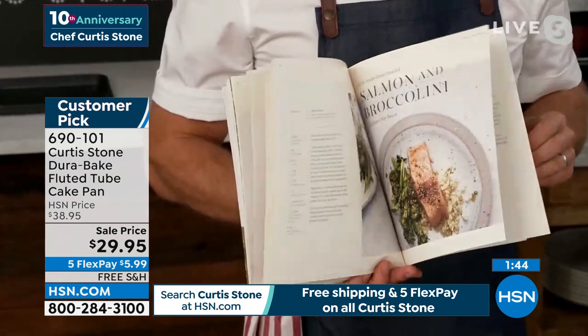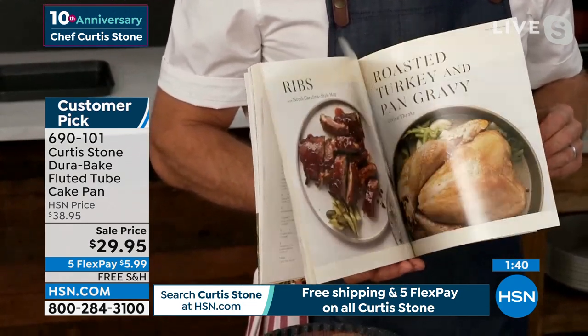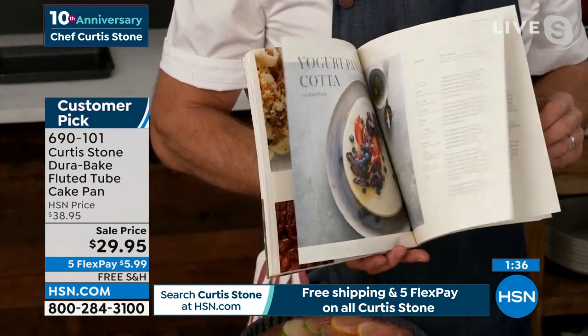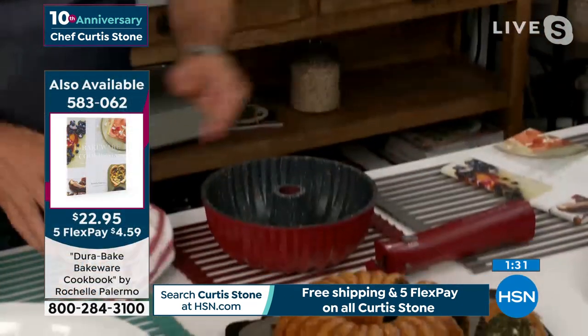It's back in stock and I tell you, they are the most fabulous recipes. Rochelle is one of the best bakers in the business and she's done this gorgeous book full of absolutely beautiful ingredients and recipes.